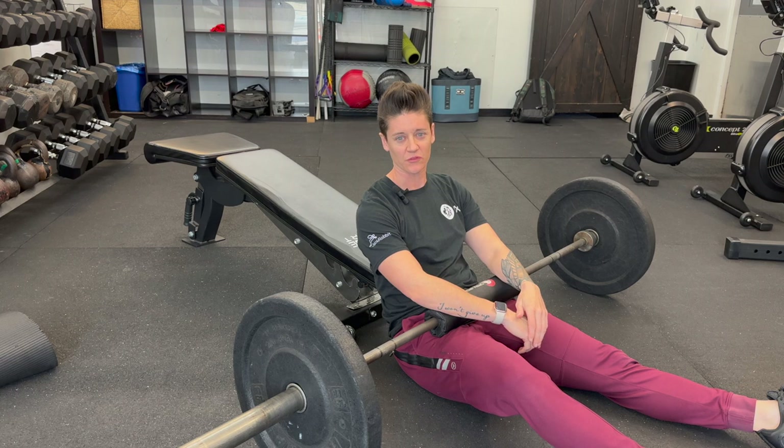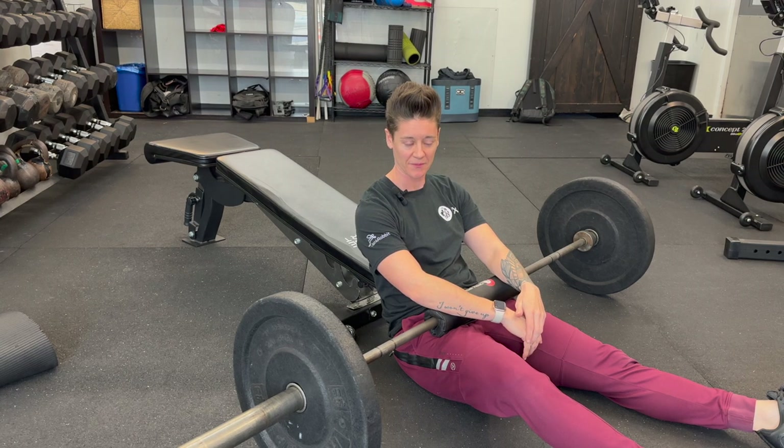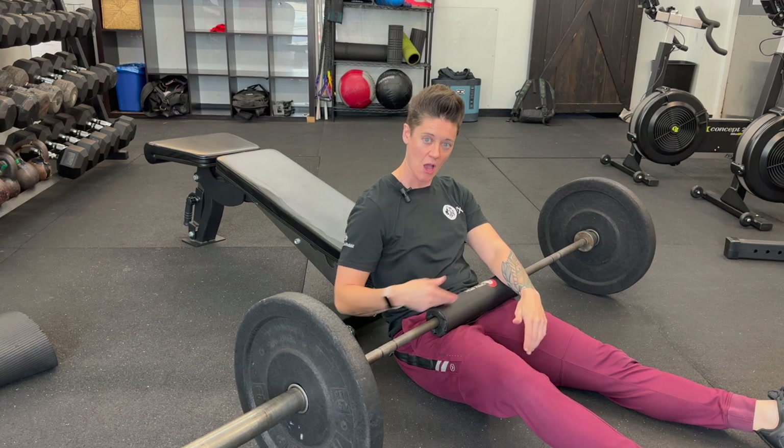Are you looking to improve your fitness in 2023? Then barbell hip thrusts need to be on your menu.